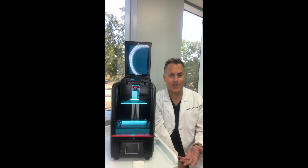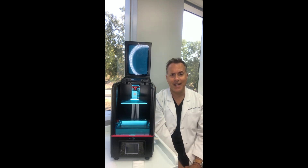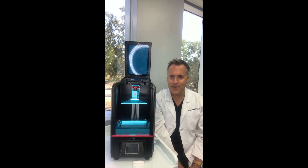Now there are lots of different ones on the market — there's the Wanhao, there's the Frozen, all sorts of different ones. This one is called the Anycubic Photon, and I'd have to say it's one of the better ones on the market.